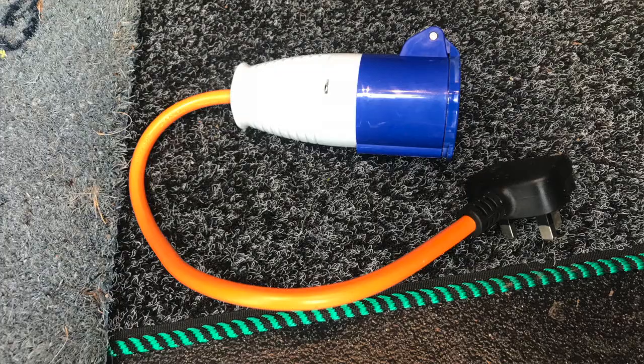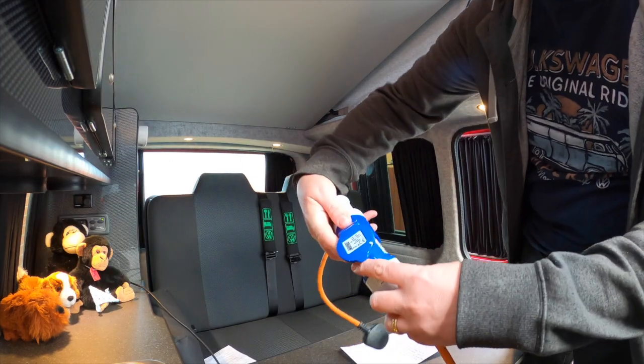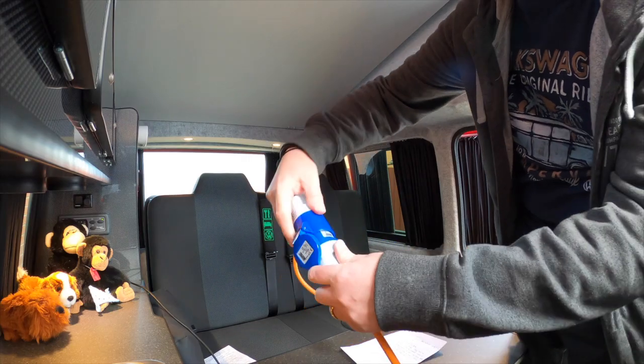The next thing I'd definitely recommend is a 240-volt adapter for the extension cable. This converts the cable you'd normally use for a campsite hookup to a standard 240-volt plug, which means if you're staying at relatives or friends you can plug into their electricity, have a discussion about how much you'll pay, and use your campervan with the full 240 volts.